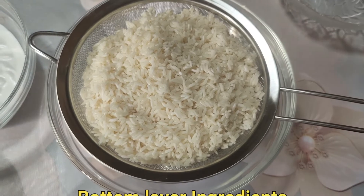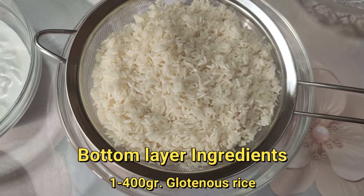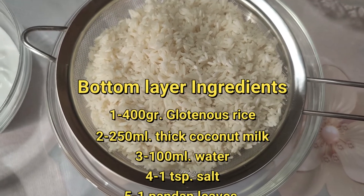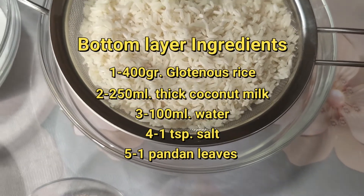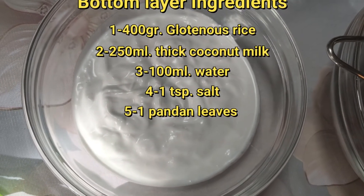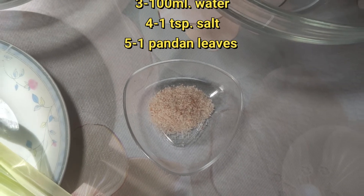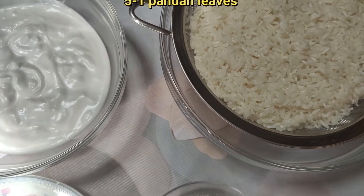This is the first part I'm going to cook for the Putri Salad, or Seri Mukha. This is 400 grams of glutinous rice. I soaked it for 2 hours and drained it. And this is coconut cream, 250 grams, and 1 teaspoon of salt. Just mix it all together and steam. So let's start.